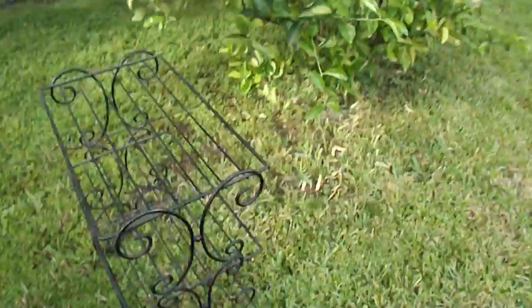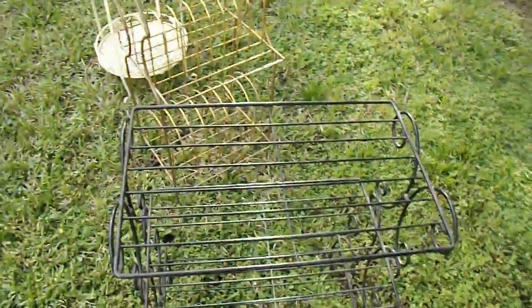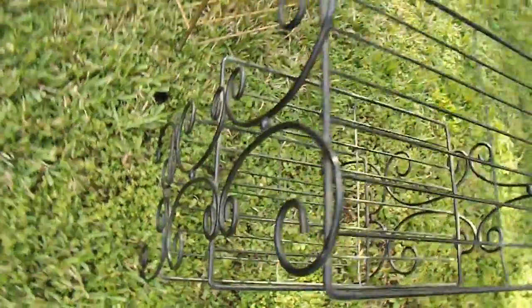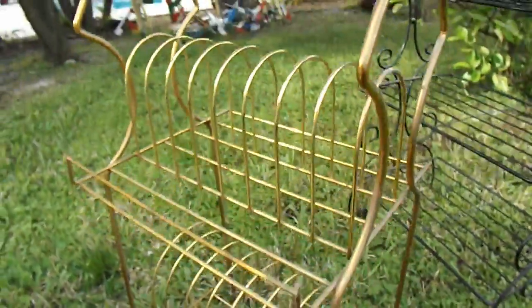Or it can be used in your bathroom to hold your towels or any accessories. It can be used in the closet for shoes — this has many, many uses. It's in black. It's rustic, it's vintage, it has some rust spots. But again, it can be used as is, or painted to match your decor.